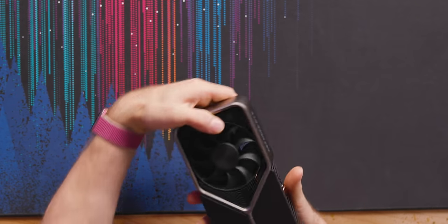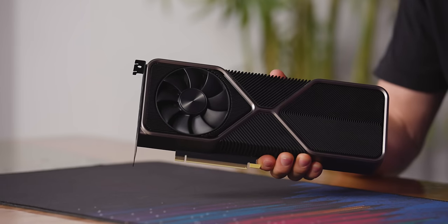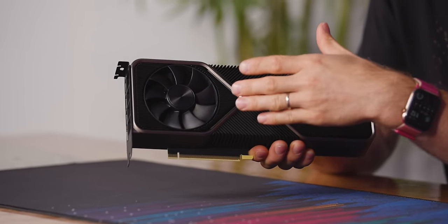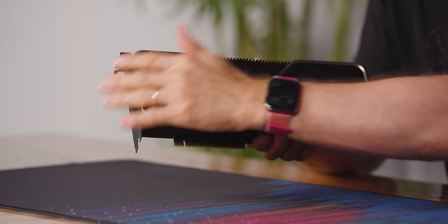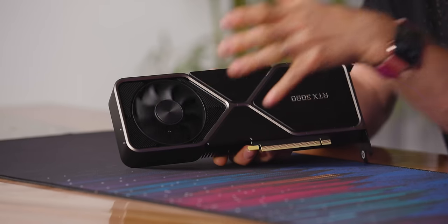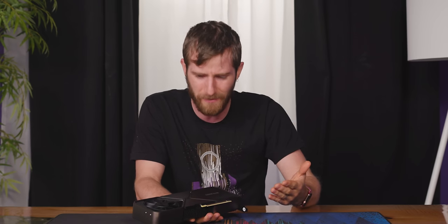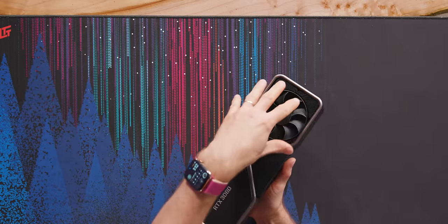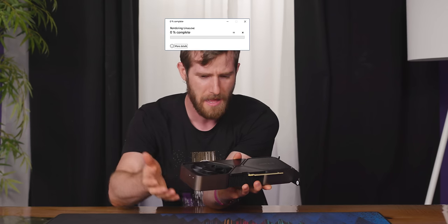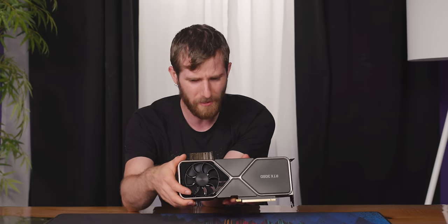In other unusual news, we've got a fan on the back of the card. AMD and NVIDIA have done reference designs with fans blowing down towards the PCB and exhausting out the back, but we've never seen a full-on intake fan on the back of a card. Now that they've done it, it makes sense — you can pull fresh air in right where it's coming in from the front of the case. Though I still don't entirely understand why they didn't just put the fan on the other side.